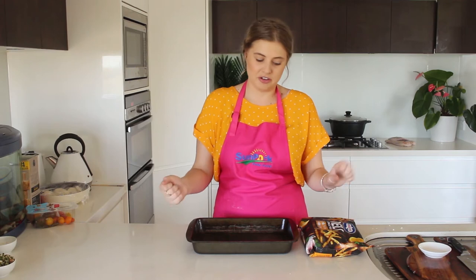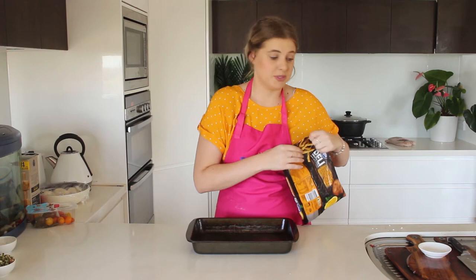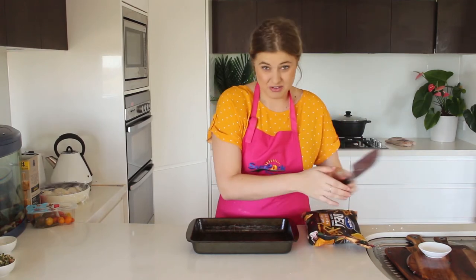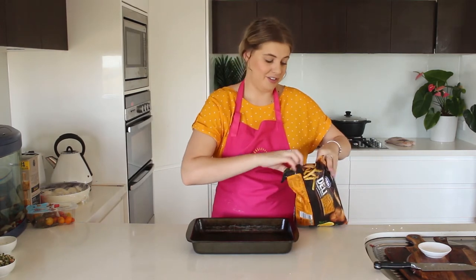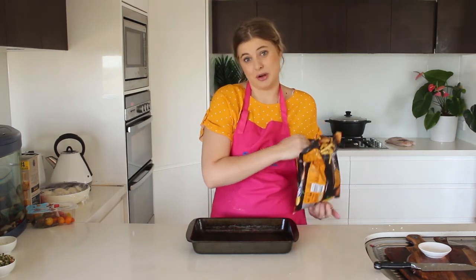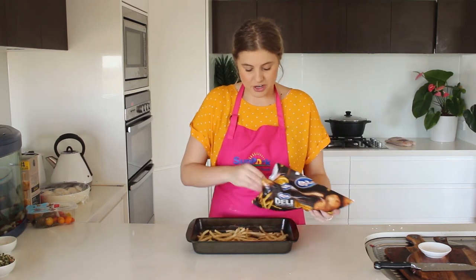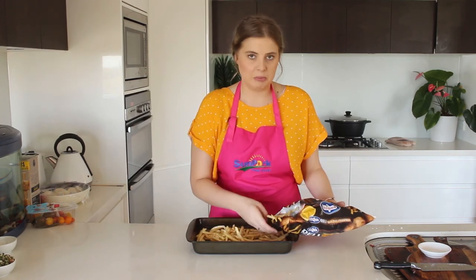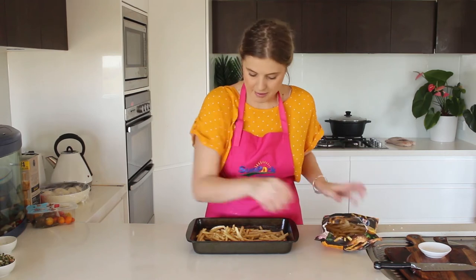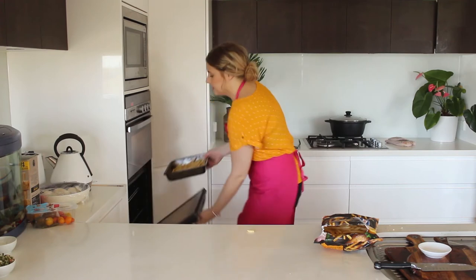The next thing that we need to cook for our gyros is probably the most identifying ingredient, and that is some good old fashioned potato chips. You can make your own, but I've found these awesome ones that are garlic, herb and lemon flavoured. I think they're going to go perfectly with the rest of the flavours in my gyros. I'm just going to whack these in the oven at 180 degrees. Put a few extras in because they are my favourite. We'll cook those until they're nice and crispy.